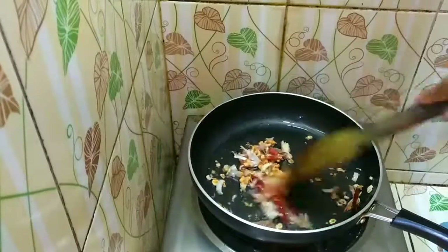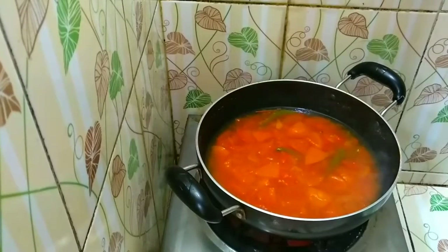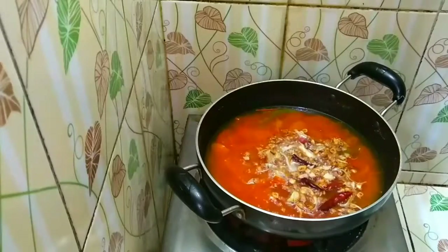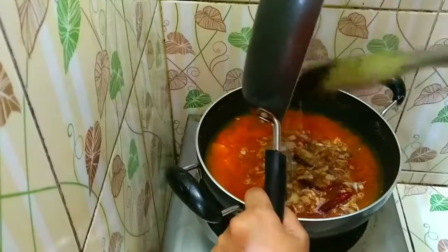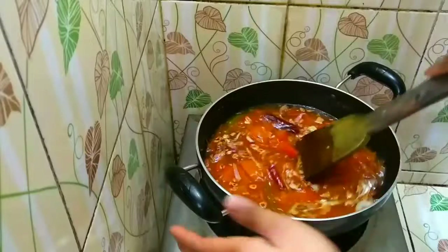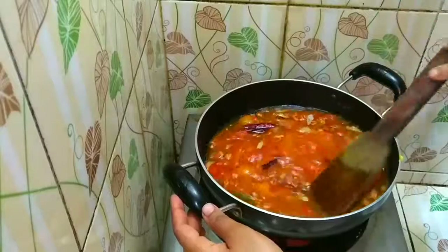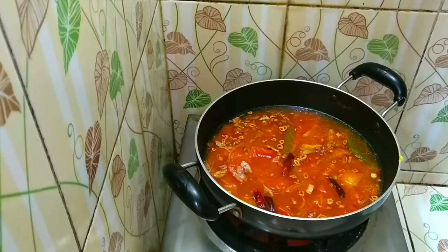I am going to put this on top of the egg. Now we will cook it on the bottom of the egg. We will take the egg into the egg.